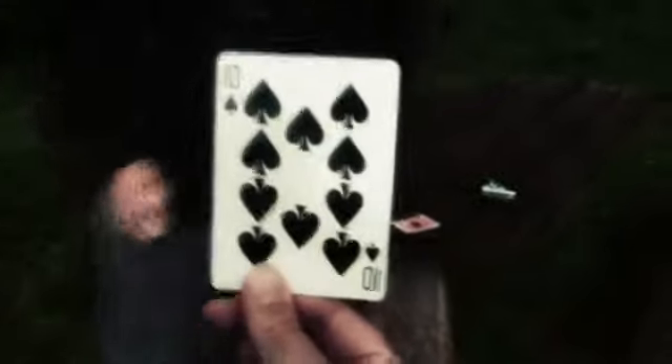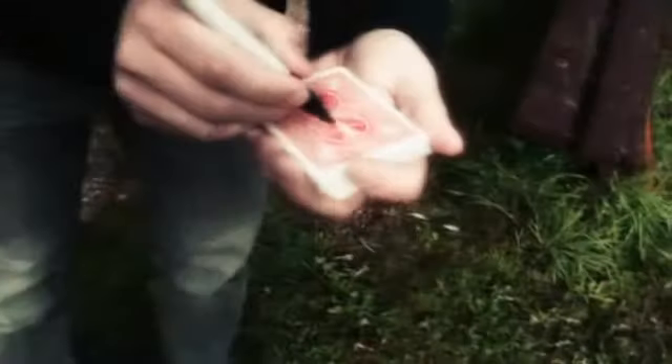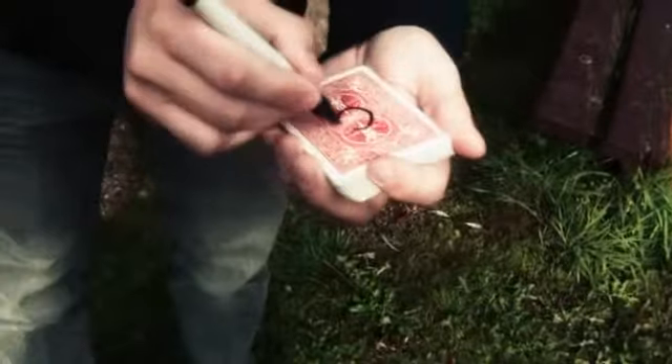Are you happy with that card? Yeah, okay. I can't see the card, but just place it on top of the pack like this. I want you to sign your initials on the back of your card — anywhere in this circle, right in the center.